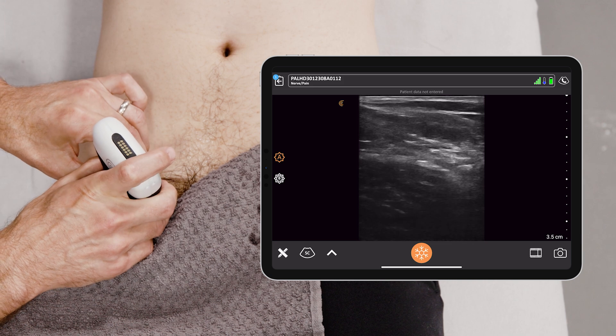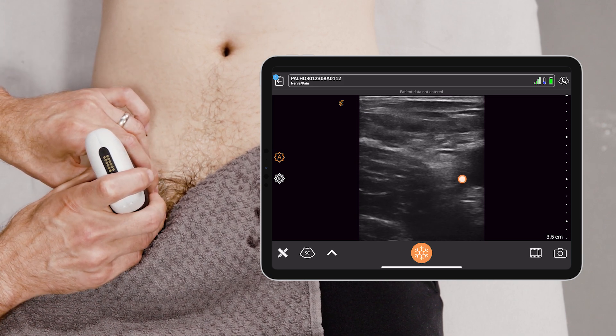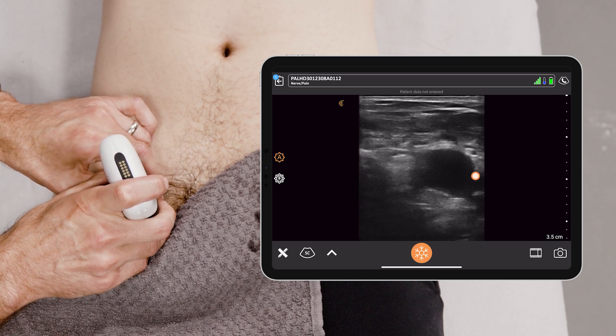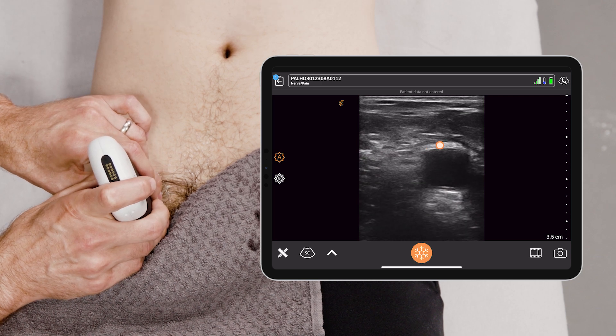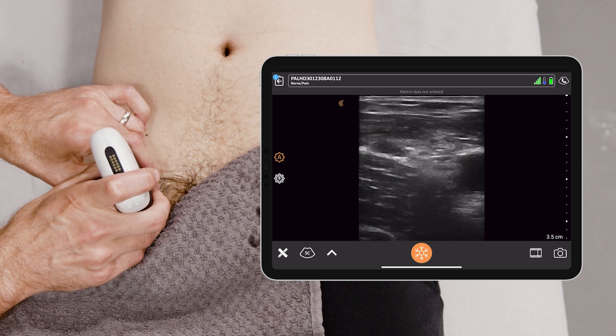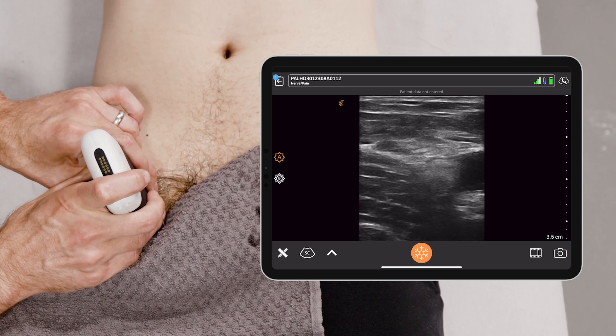For our purposes today, we're finding the femoral nerve, which you can see right here. The femoral nerve is lateral to the femoral artery. You see this pulsatile structure adjacent to it — that's the femoral artery. Lateral to it is this lovely triangular honeycomb structure called the femoral nerve.